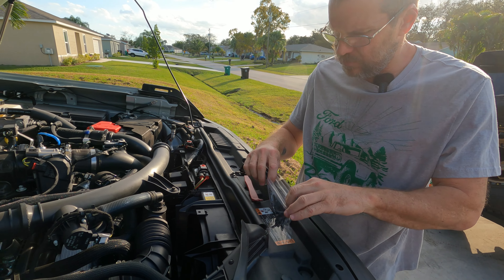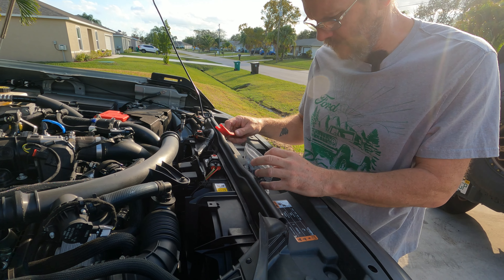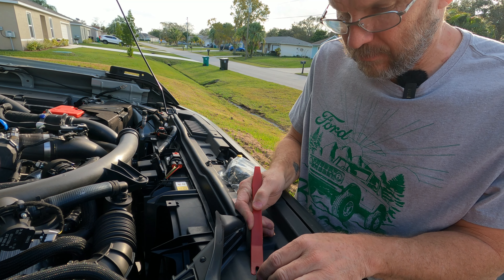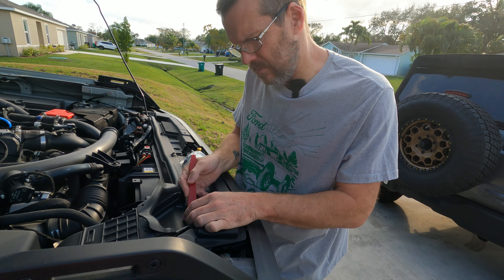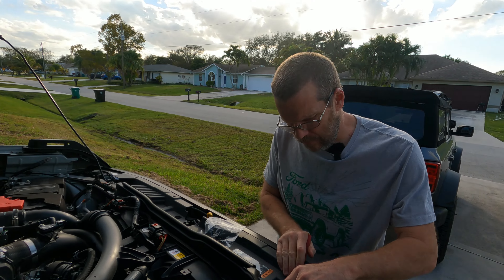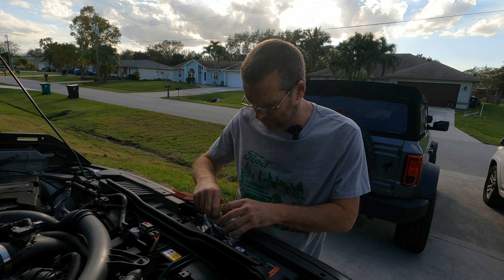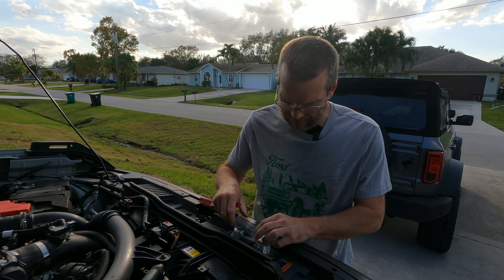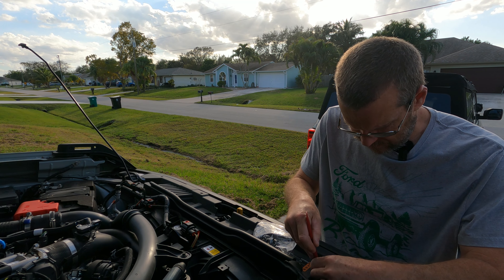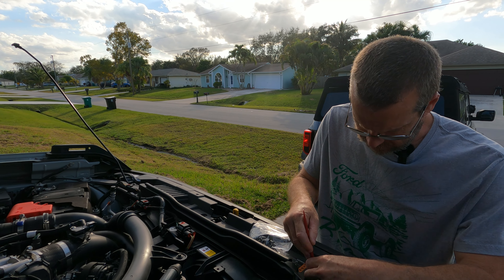Baggies are essential. Do not sit these down and let them fall between the cracks of the grill — we've learned that the hard way. That sucked. Where'd that bolt go? I don't know. Dropped in the hole. Never going to find it again, unless you tear the rest of the grill apart, which we're doing anyway.